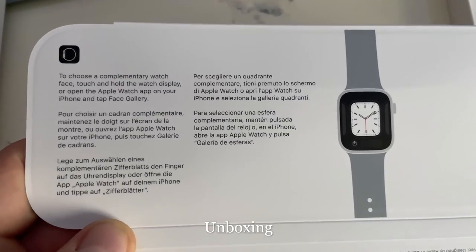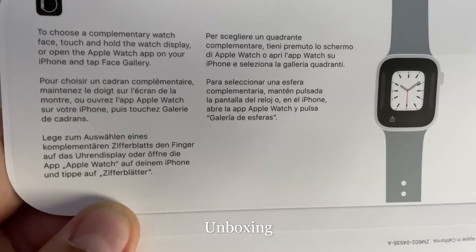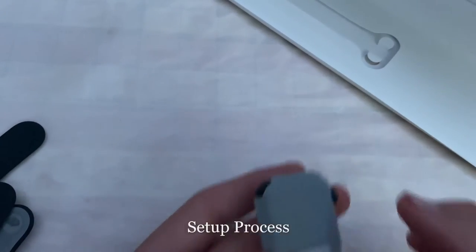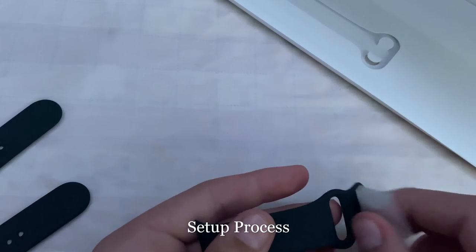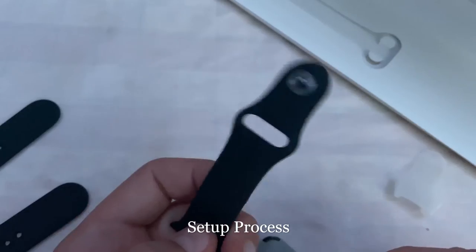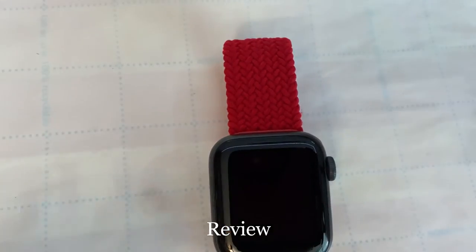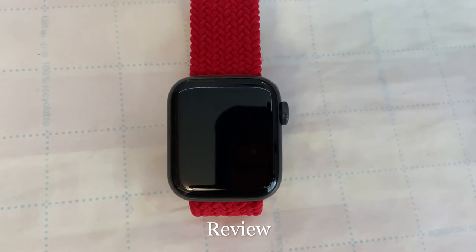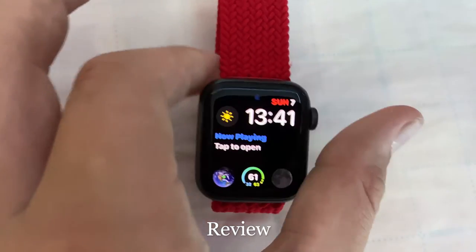To choose or customize your watch face, touch and hold the watch display or open the Watch app on your iPhone and tap Face Gallery. To set up the watch, open the Watch app on your iPhone, hit 'Add Device,' and it'll search for nearby devices and seamlessly connect. After about a week I updated my watch face.